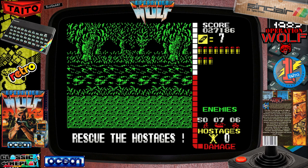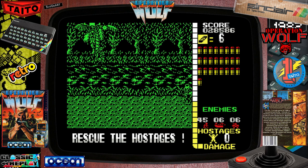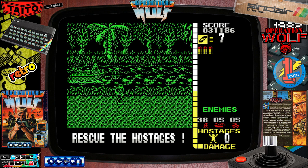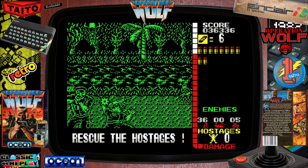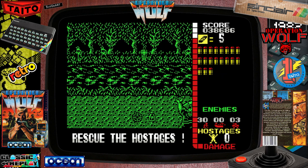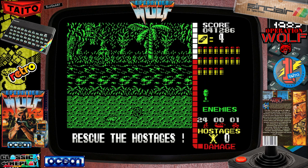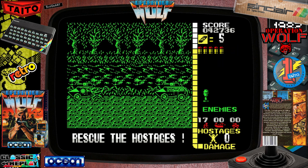On the arcade version and the Amstrad CPC version, this level can be a right pig. I feel like I've got a fantastic base of comparison, having completed both many, many times. I'm not struggling to see any of the sprites or any of the fast movement — which I can't quite work out, because the whole screen, including the background and the sprites, and the crosshair, are all the same colour. I'm not quite sure how they pulled that off, because when I play Flying Shark, I can't see anything — that game becomes a muscle memory exercise.